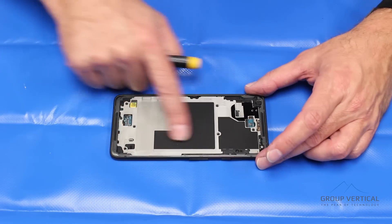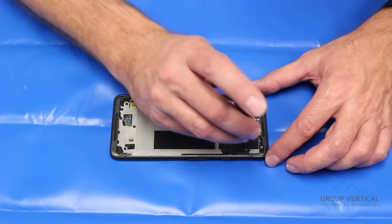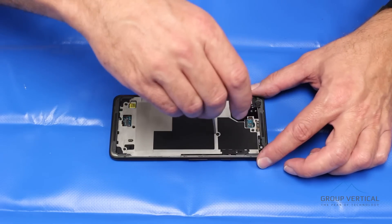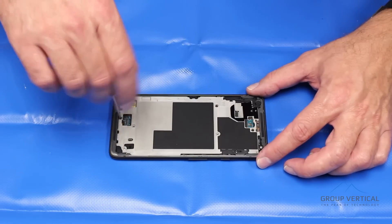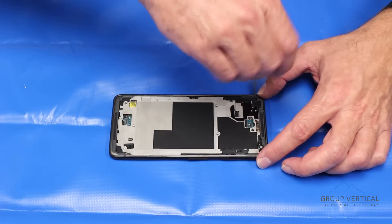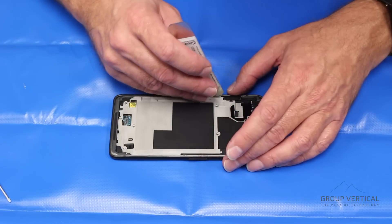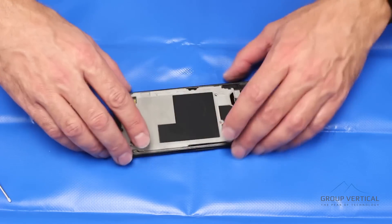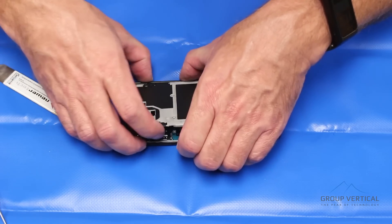Next we're going to remove the mid-frame. We have a number of screws circling — the mid-frame, we'll remove all of them. When removing screws, make sure you place them so you can put them back in exactly the holes they came out of. I like to work around the phone. These so far look to all be the same size. Verifying I've got all the screws — it looks like I do. Now I'm going to use a metal pry tool. Be careful not to dig too deep — I don't want to damage the logic board underneath. It feels like there might even be a couple clips in there. Missed one — get that out of there, and that makes it easier.